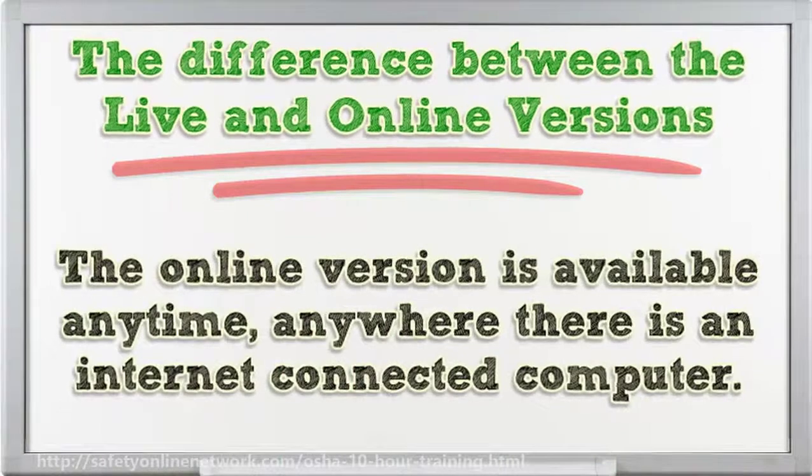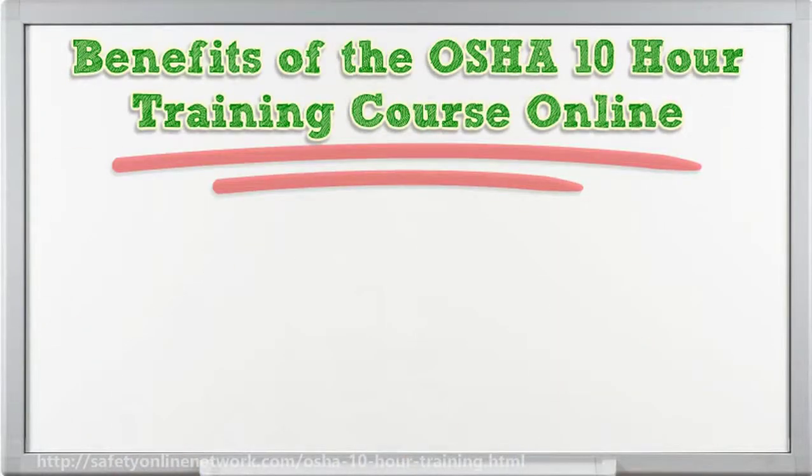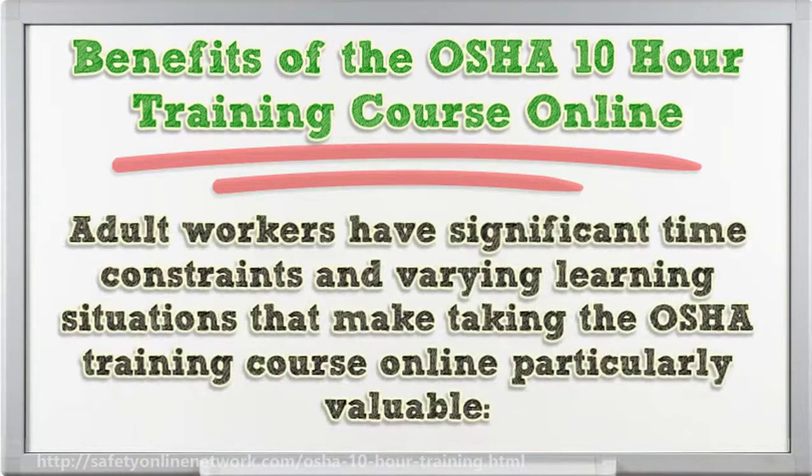The online version is available anytime, anywhere there is an internet-connected computer. Adult workers have significant time constraints and varying learning situations that make taking the OSHA training course online particularly valuable.